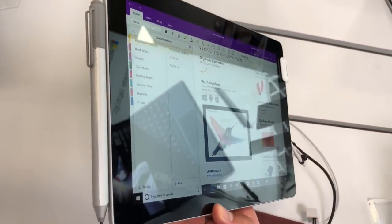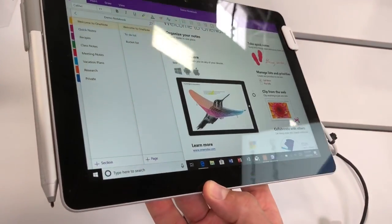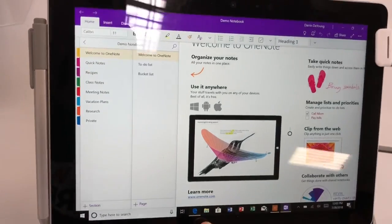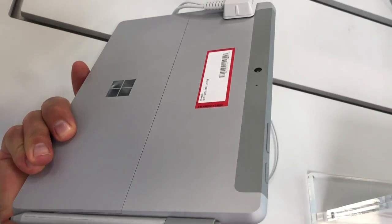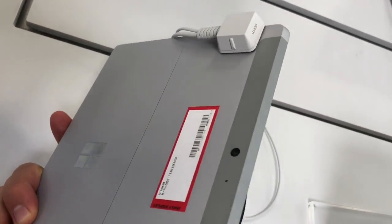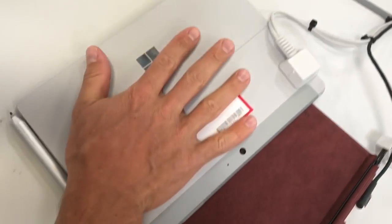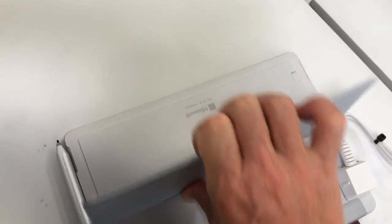I've got the Surface Pro 4 pen attached to the side — that's the only one they had in the store. The magnet's nice; it holds onto the pen firmly. It feels like it's not out of place. The edges are soft. It feels like it was made for kids' hands, which really is not a bad thing. They did a good job with how it feels in your hands. The hinge mechanism feels like the same one on the new Surface Pro.